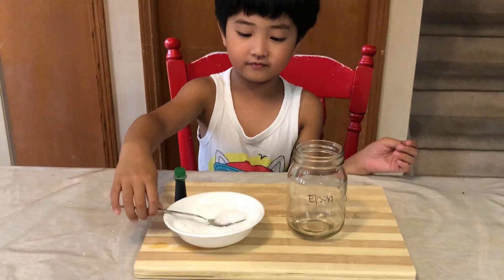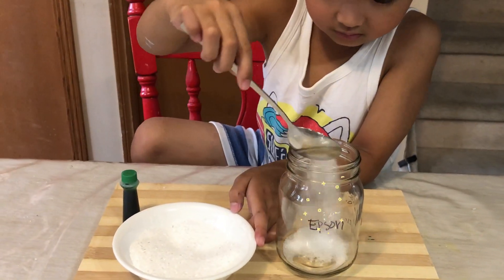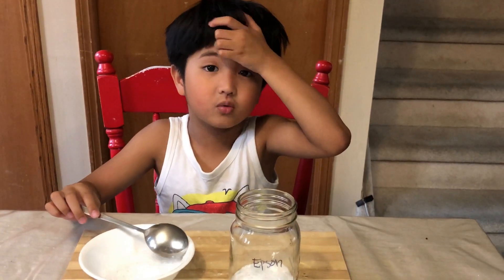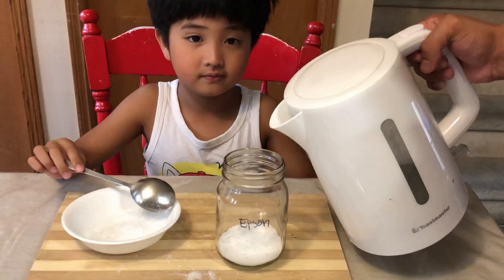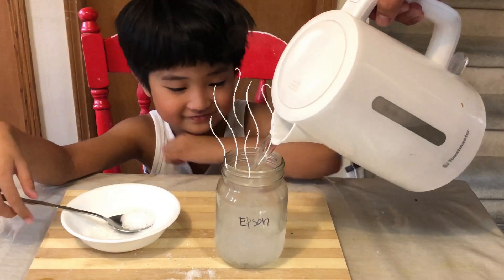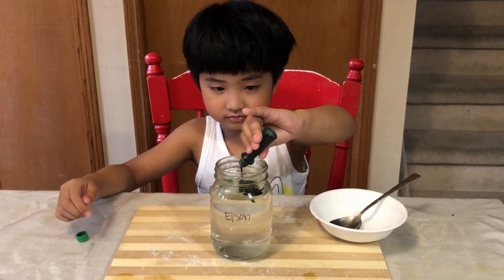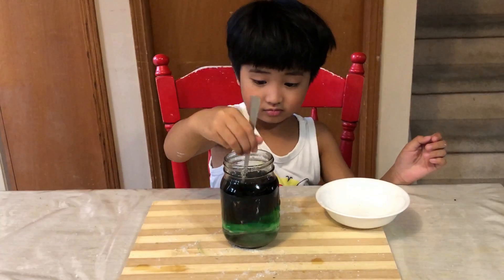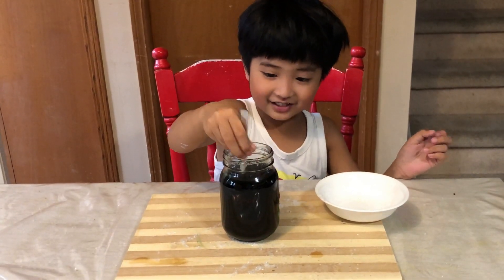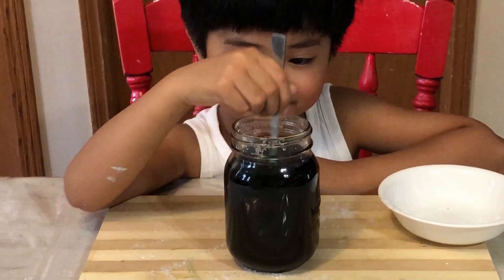The last one is the Epsom salt. Let's add it. Now I will pour the boiling water. Maybe it's getting the salt? We will add the green coloring. It's turning black! So one word is pink — I would like to add the green color.